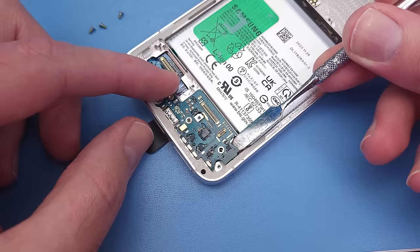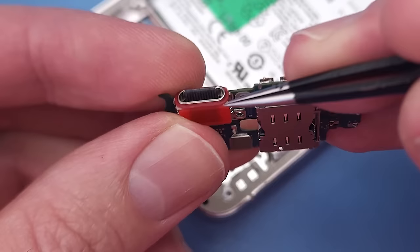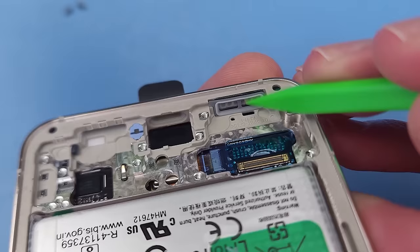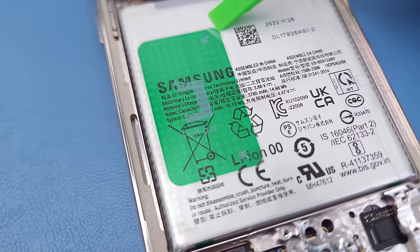The daughter board is held into the frame with 3 screws. It's got a red rubber gasket for waterproofing. On the USB-C assembly you'll also find the lower microphone and the SIM card slot. There's a rubber gasket at the bottom of the frame for the lower speaker.